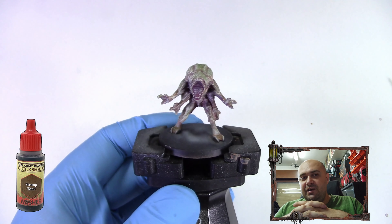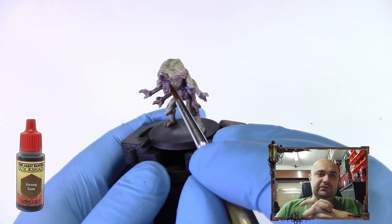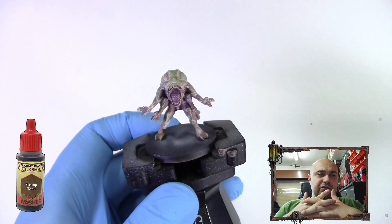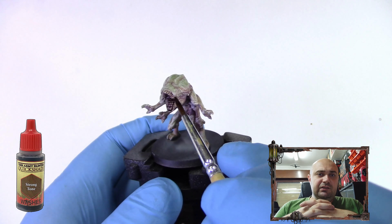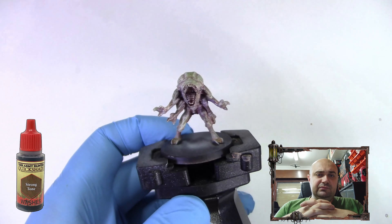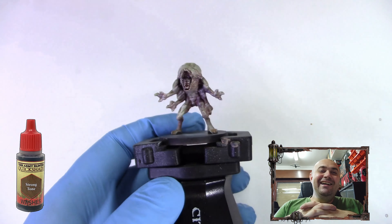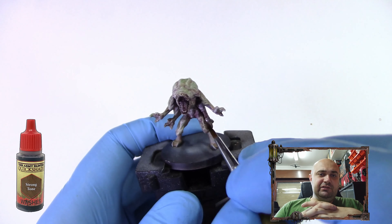Now that we've finished the dry brush, we're going to use Quick Shade Strong Tone from Army Painter. We're going to add it where the teeth are, in recesses, and where we want more shadows — not going all over the model. I'm adding it a little bit to the mouth area and in the recesses where most of the shadows will be.